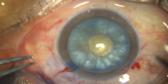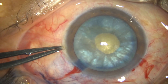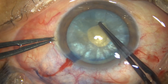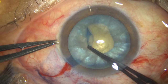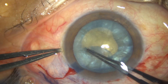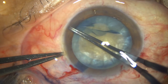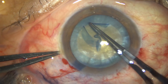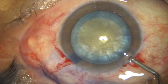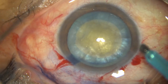The Utrata forceps is taken again, and this small rhexis is converted into an optimum-sized rhexis of about 5.5 mm, and it has been nicely done. So, the most difficult part of intumescent cataract — that is the rhexis — has been done nicely.